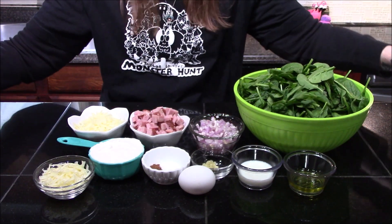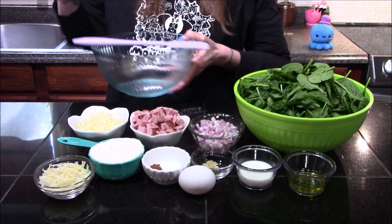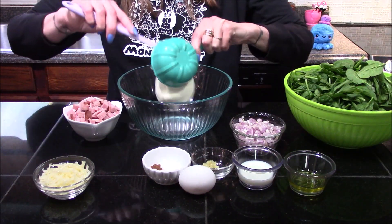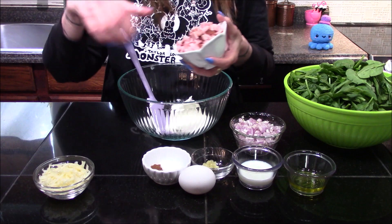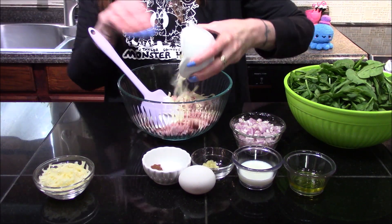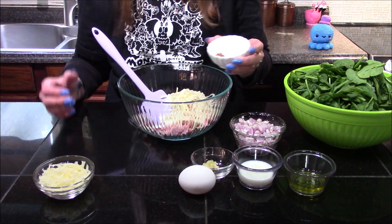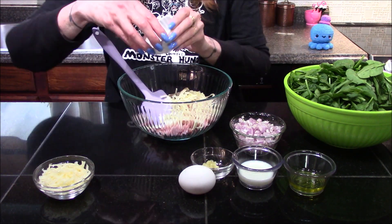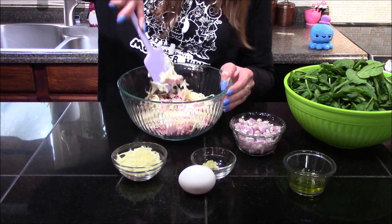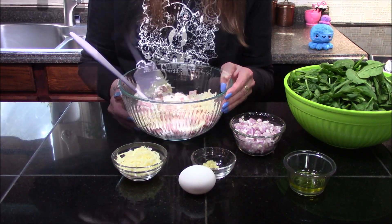I'm going to start off by moving my puff pastry out of the way and bringing in a mixing bowl, to which I'm going to add in my three-fourths cup of ricotta cheese, my ham, the half cup of mozzarella, the salt, pepper, and nutmeg, and also the two tablespoons of milk. These ingredients just get quickly mixed together.